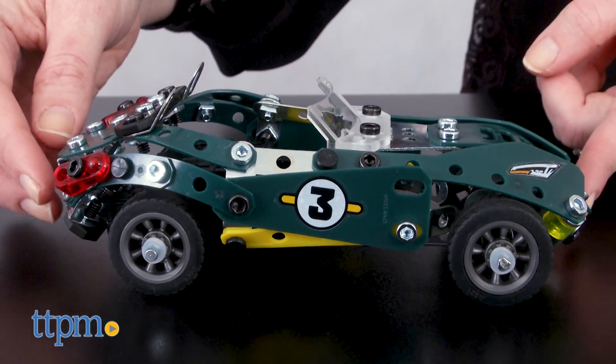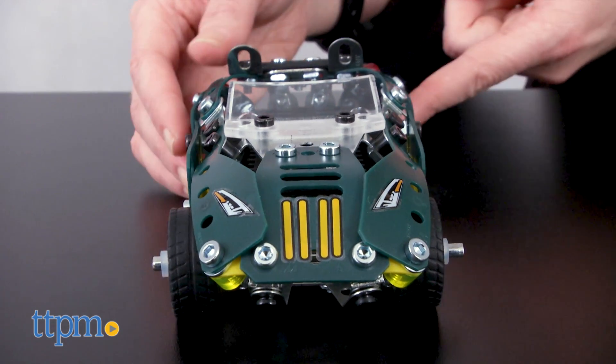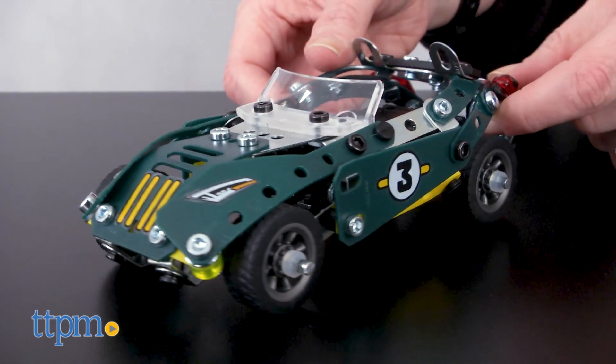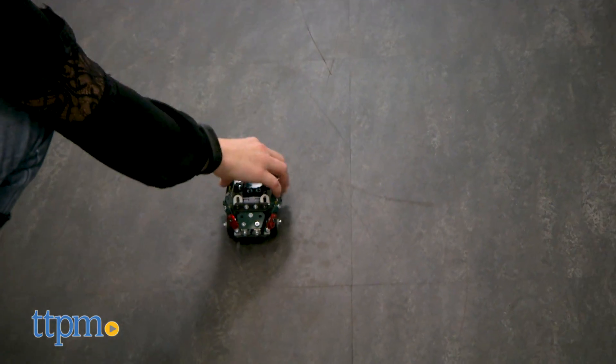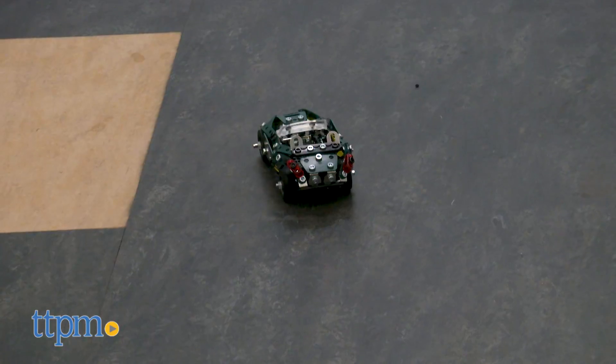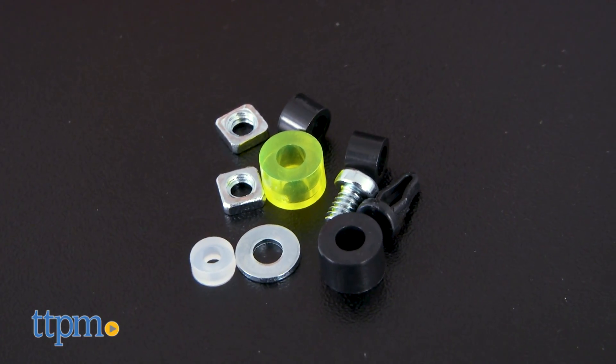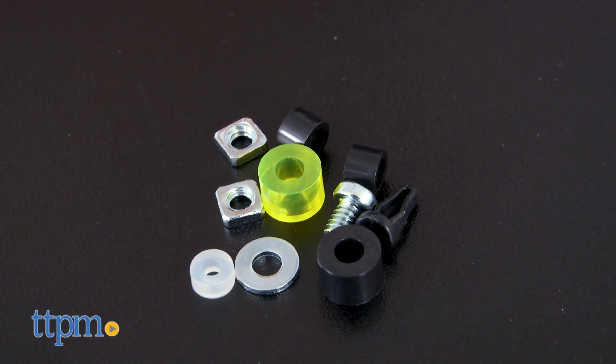Using the 174 pieces in the set, you can build five different stylish cars, one at a time, that all function with a pullback motor. That means that once you've built a car, just set it on a flat surface, pull back, and let go to watch it zoom off. The set comes with two kid-friendly real tools, plus real metal nuts, bolts, and wheels for an authentic building experience.